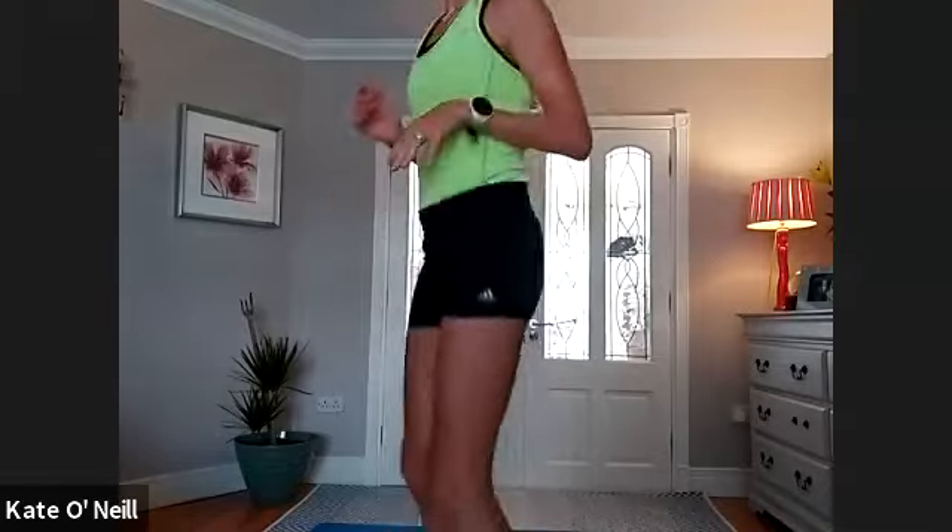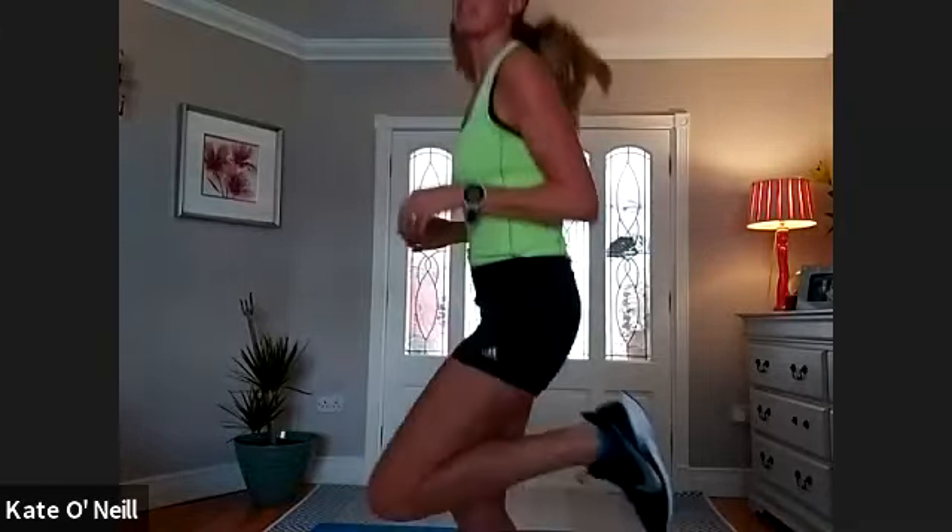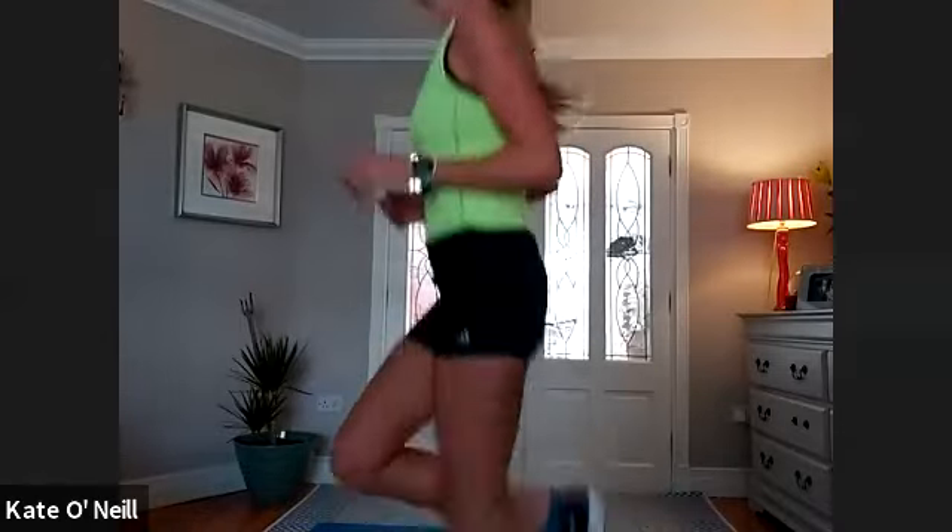We're just going to start jogging on the spot. We're going to start with some nice warm-up exercises. The first one is bringing the heels to the bum — some of you that train with me will know this one, so just bring the heels to your backside. Good. For five, four, three — we're going to high knees now. Go! Nice and high, 90 degrees at least.